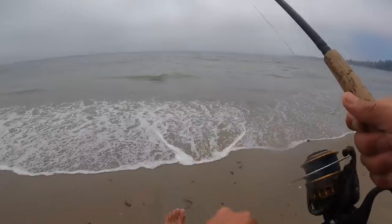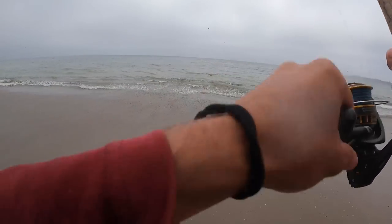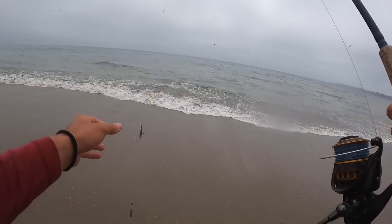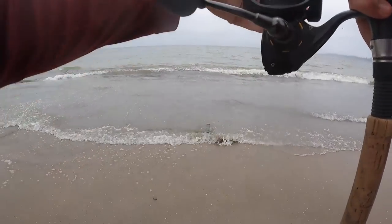There we go — oh, it came off. Dang. I don't know if that was a halibut or not, but something grabbed it. If it is a halibut, this fish shouldn't have swum far. It's likely it'll come back and hit again.